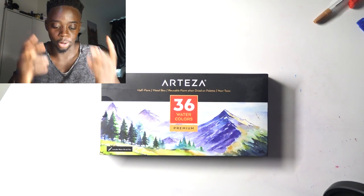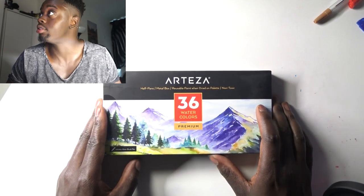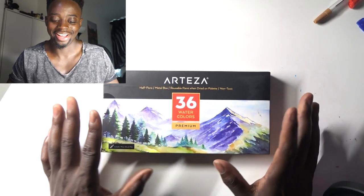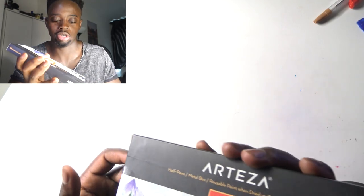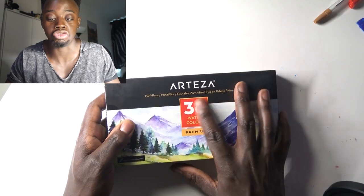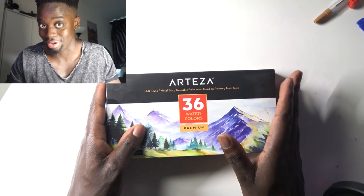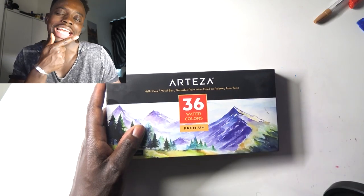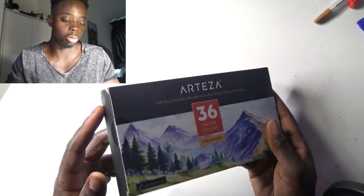Today we are doing an unboxing of this 36-color watercolor set. This is my first time having an actual set like this — it comes in a metal box. It says reusable paint when dried on palette, which is awesome, so if it dries I can always use it again without washing it out. It also says non-toxic, which is great. Let's open it up.